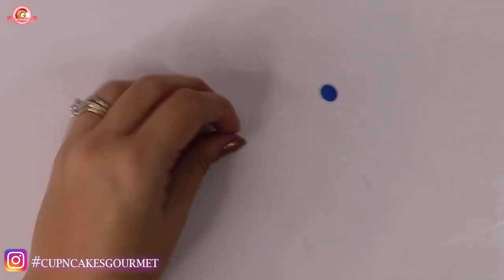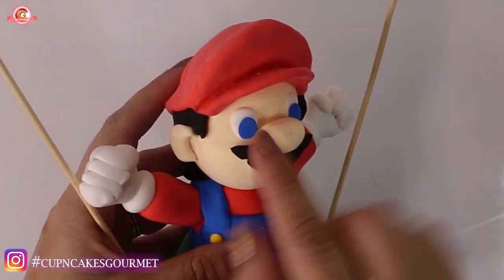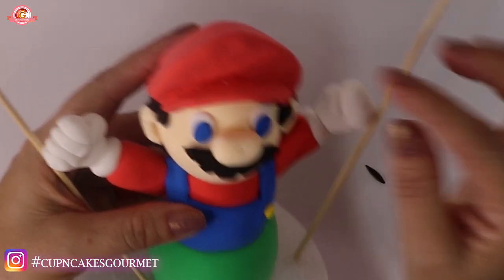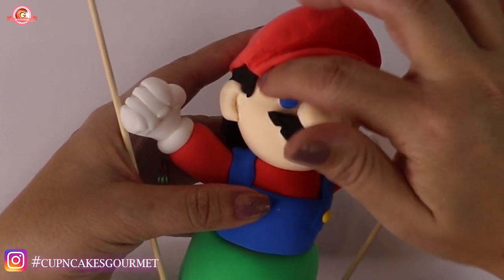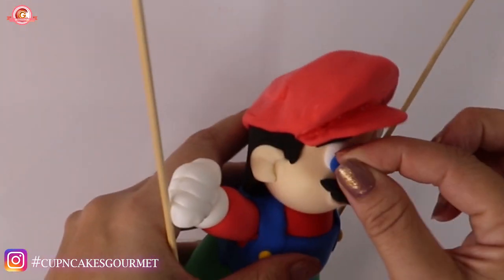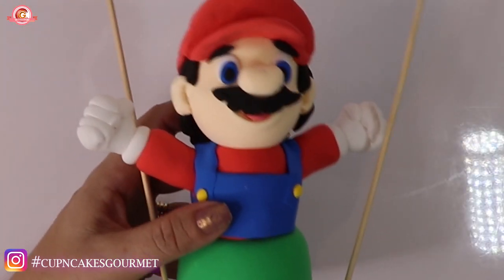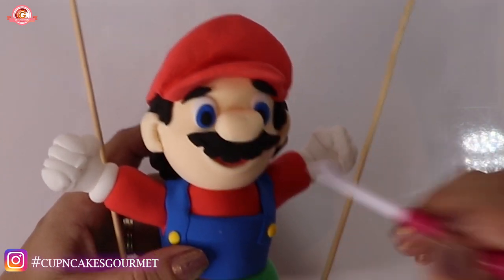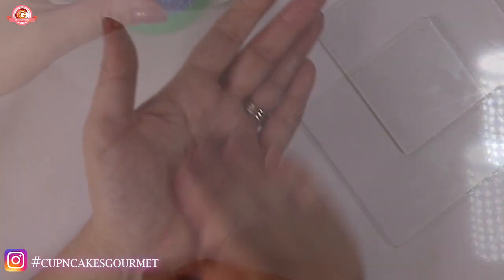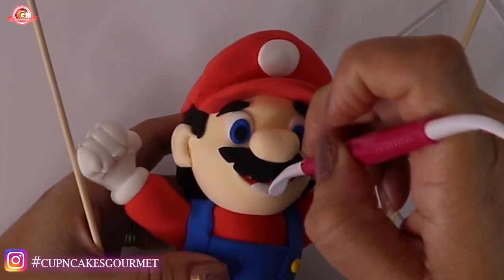Make two little tiny circles and flatten them out for his blue eyes. Add eyebrows, and little balls for the center of the eyes — you can also paint it if you prefer. Mix a little red with white for the inside of his mouth. Put a flat circle on the top of his head where the M is going to go. Make a very tiny long snake for the teeth and place it on the top of his mouth to make a straight line.